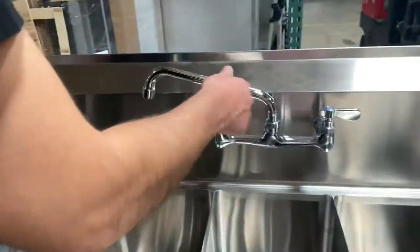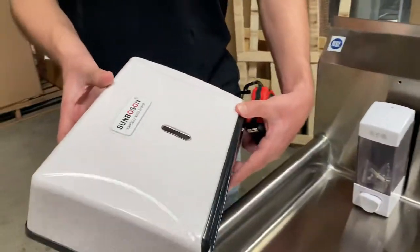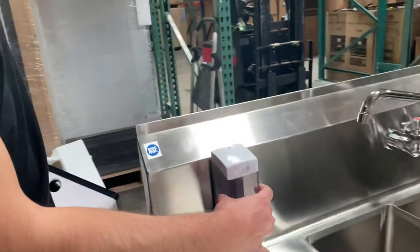You'll also have your faucet with cold and hot water. You also have a paper towel dispenser that will go over here on the side, and a soap dispenser that goes here in the front.